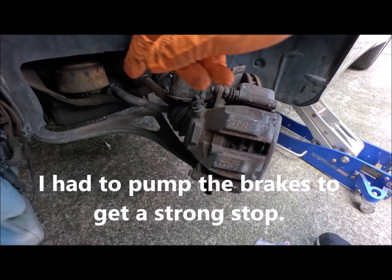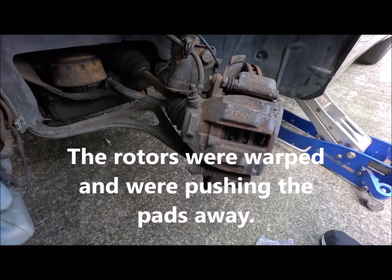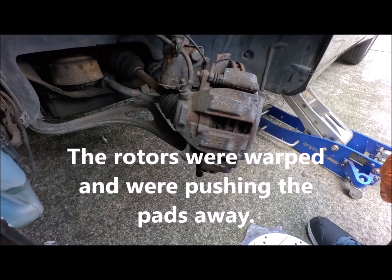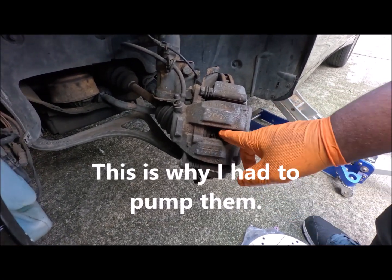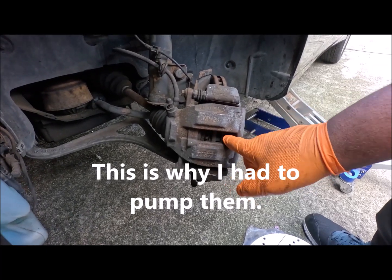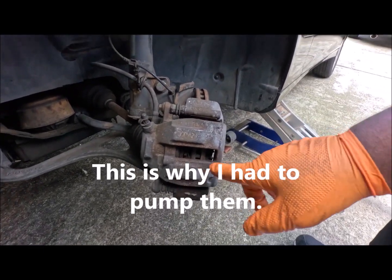Alright, as you can see there's an all-wheel drive. There's an axle. I didn't pay any attention to it the last time I took it off. These calipers — the pads are actually pretty good. Looked like there's quite a bit of meat on the pads.